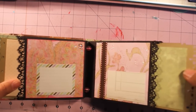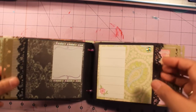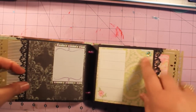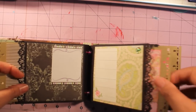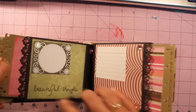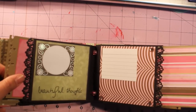More pages. I absolutely love this. Look at the bling right here. Here it says Beautiful Thoughts, and a lined journal box.